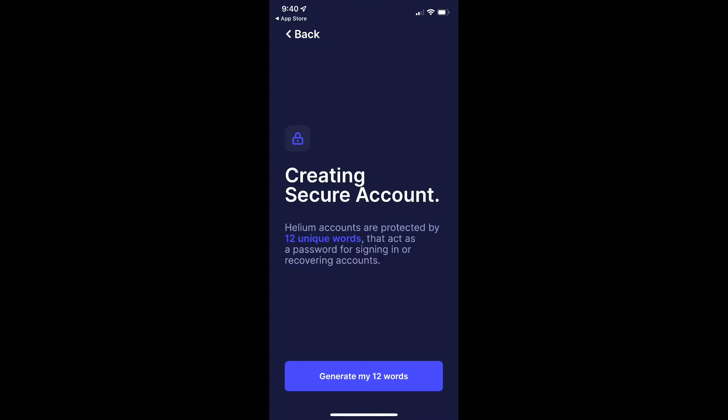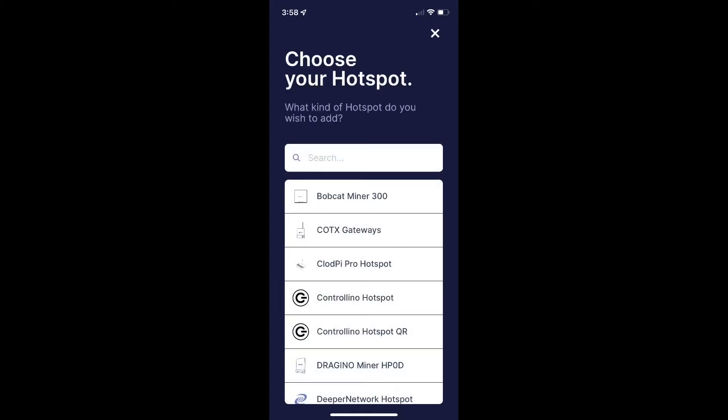I'm not going to be able to follow you on the next screen because I don't want you to see my 12 words. Just know that you'll have 12 words and it will ask you to put them back in the correct order. Once you get to the device selection screen, you want to pick the RAK Wireless helium miner, then press and hold the small black button on the side next to the power plug for two seconds, and then click the pair button you'll be prompted with.